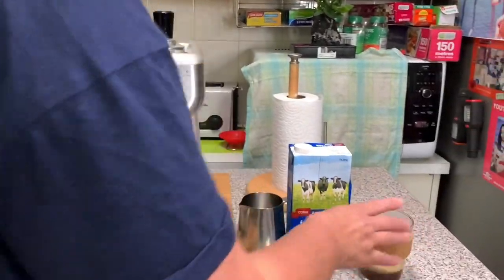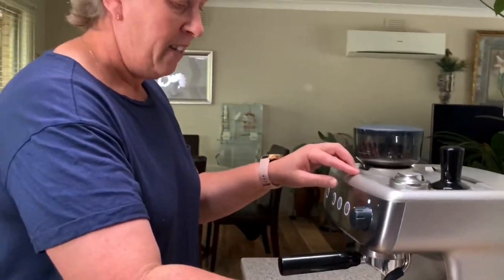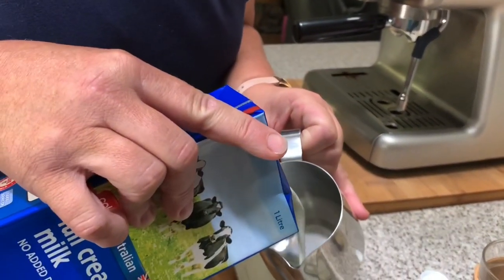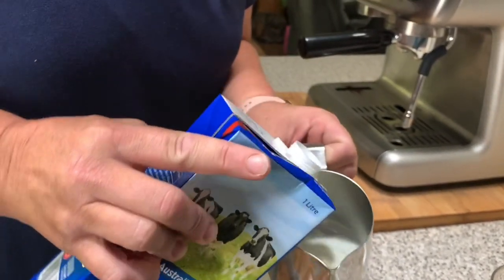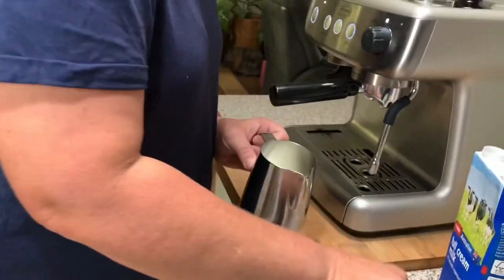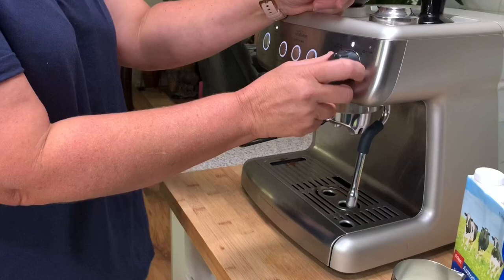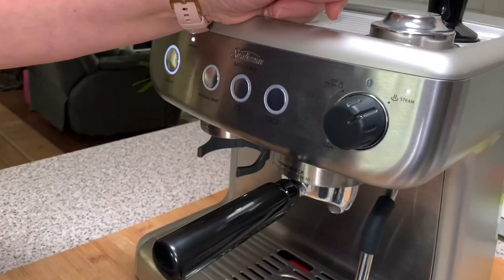Now we are going to make the sauce, which is what I love. So first of all, we get our milk ready. We only need to put a little bit in the bottom — don't need a real lot, because obviously it's going to froth up. I know you love your froth! We then prep this — first of all we have to get the steam ready, so we turn the dial to steam. Just one little bit of water.